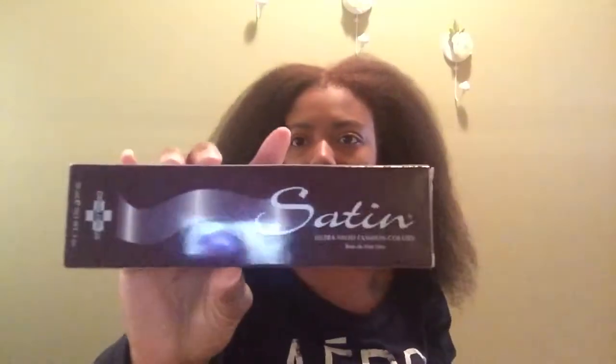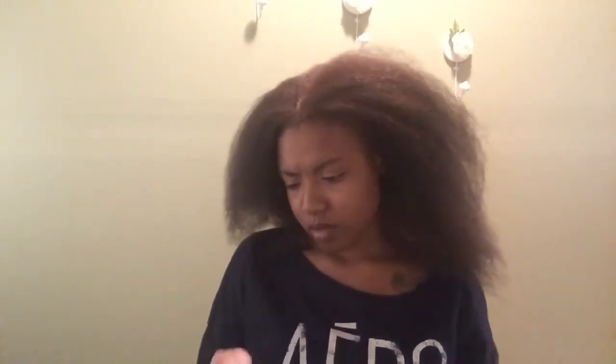So it was supposed to be like a super red, but it's like an auburn blonde. This is the box I used — the box of dye is Satin Ultra Vivid Fashion Colors. I only used two tubes, which was about three ounces. This is how the tube looks, and this is the brand: it was Satin 7R, which is the color. I used the 30 developer, and I still have some left over.